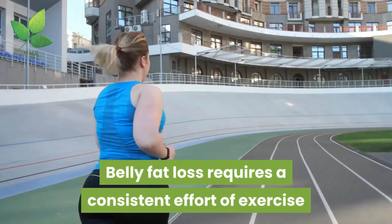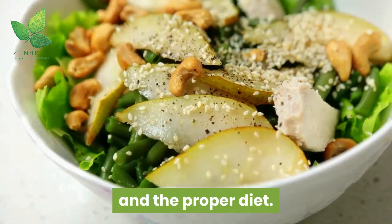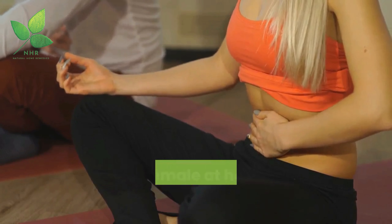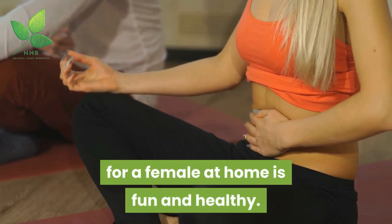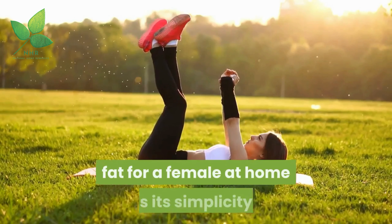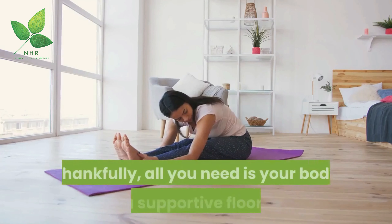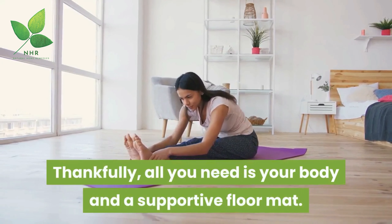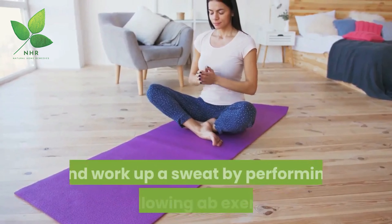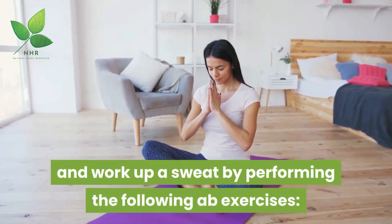Belly fat loss requires a consistent effort of exercise and the proper diet. Exercise to reduce belly fat for a female at home is fun and healthy. The beauty of this exercise is its simplicity — all you need is your body and a supportive floor mat. Hit your bedroom floor and work up a sweat by performing the following ab exercises.